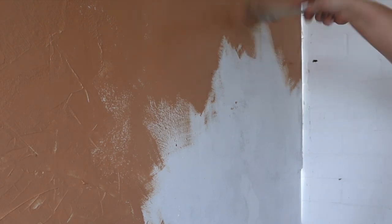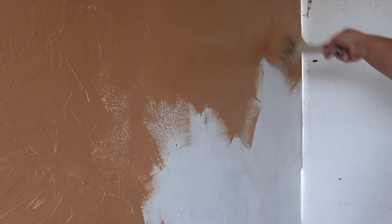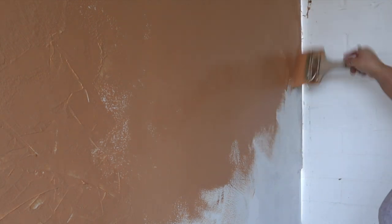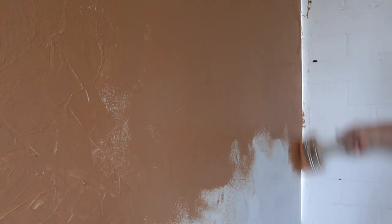Here's a close-up of how I'm applying the mixture. You can see how thick it is — I'm having to reapply product on my brush every few strokes. I'm using quite a light hand, not pressing hard, and making sure the brush moves in lots of different directions so you don't get a uniform look. You want it as random as possible.